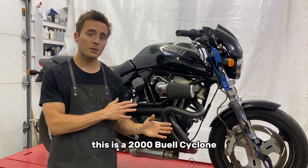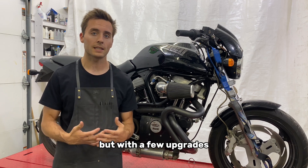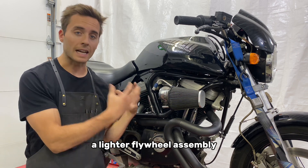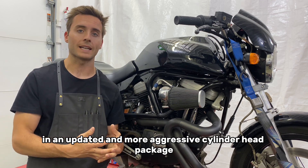This is a 2000 Buell Cyclone. It's essentially a Harley-Davidson Evolution engine, but with a few upgrades. From my research, it sounds as if their focus was on a lighter flywheel assembly, updated camshafts, and an updated and more aggressive cylinder head package.